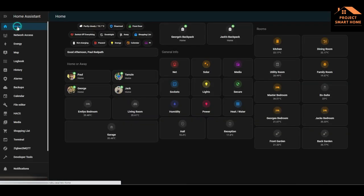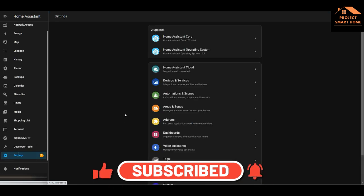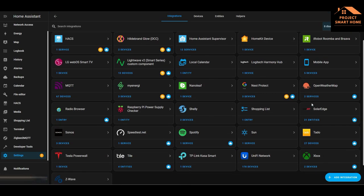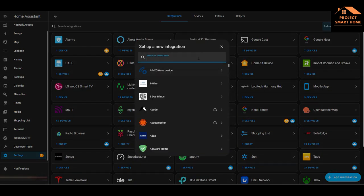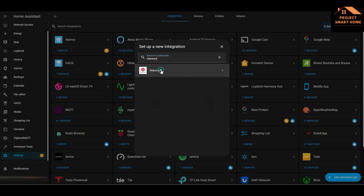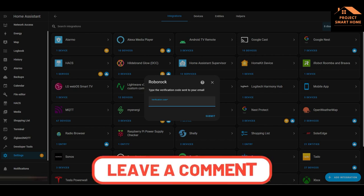In this section I'll take you through how to add the Roborock integration into Home Assistant. The assumption here is that you've got Home Assistant up and running, and also got the Roborock app up and running with all your rooms configured. First thing you need to do is go into Settings, Add Integration, type in Roborock, search for Roborock, select that, and then enter your email address and activation key. Once you've entered your email address you'll be sent an activation key which will allow you to complete the integration.